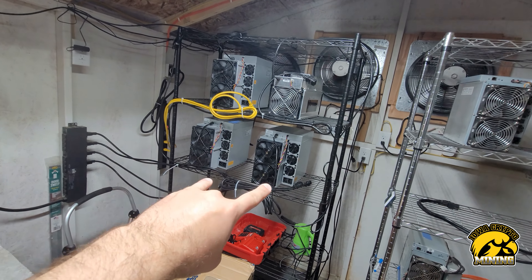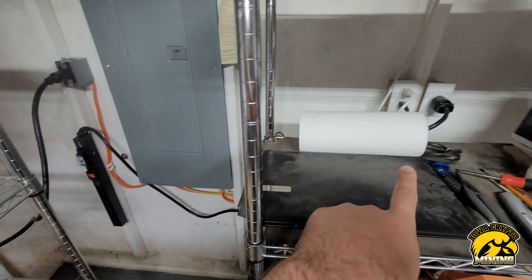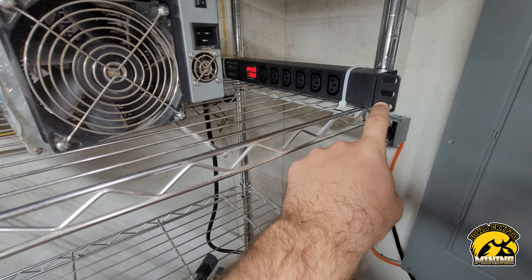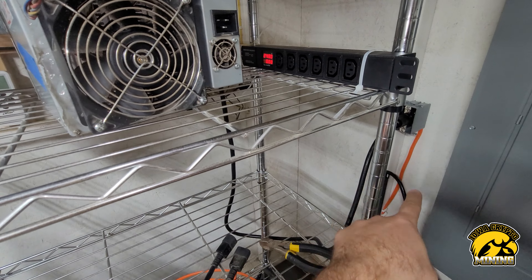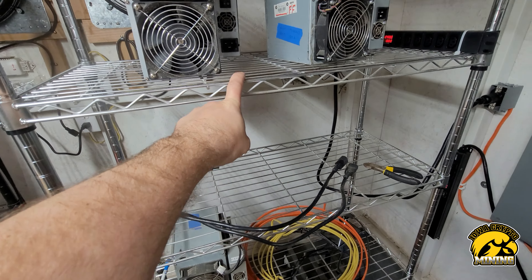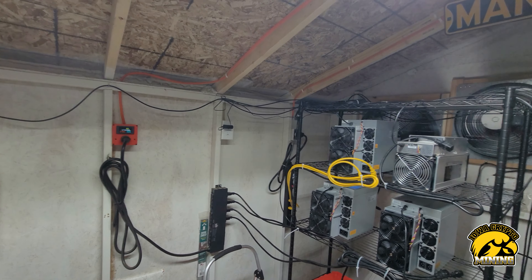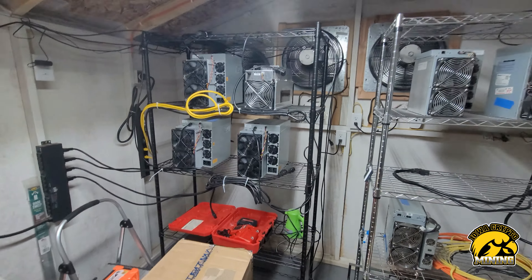Got my two 30-amp circuits over there for the two A6s. Here's the new PDU I got — the new outlet I ran — and the one that was in the middle ran over here. I've got it sitting right up here, locked down, so I can actually read it instead of having it hanging on the side or back. I can look over there and see the wattage on that one. I'm going to get the ethernet cords run properly and then turn everything back on. Appreciate you guys checking out this video — have a good day.